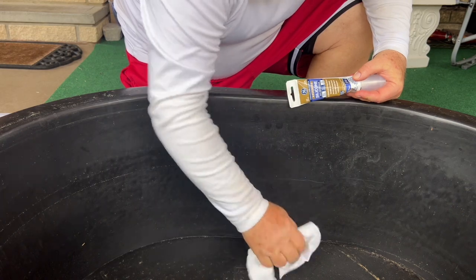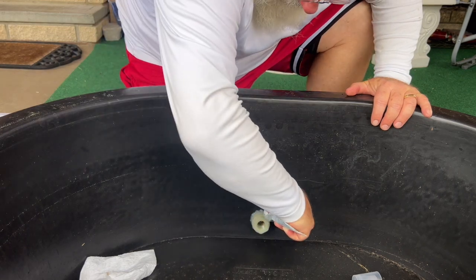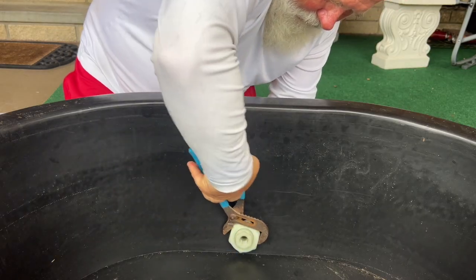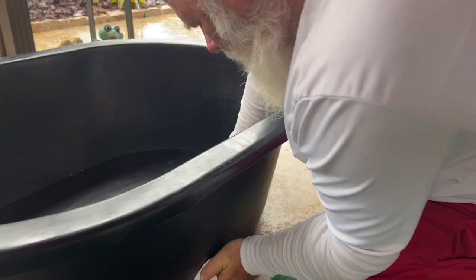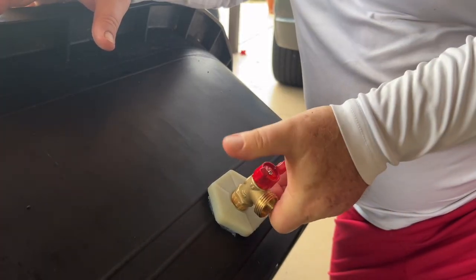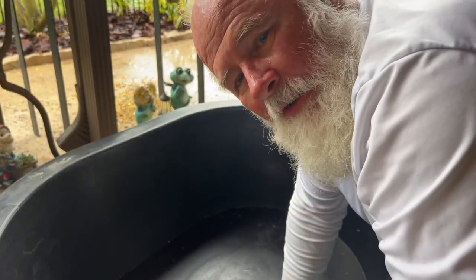There we go. This is the inside here. It's backward thread, so I've got to take it off to get it off. We're going to say that's good. We'll find out if it leaks or not. This is standing thread. We're going to put some water in there, make sure it's holding. That's open, of course. Now we're going to clean this up and put some water in it — test that seal.